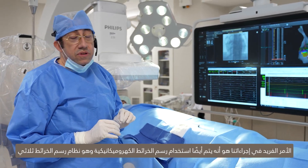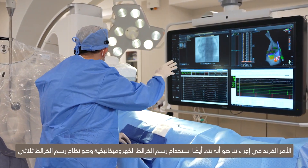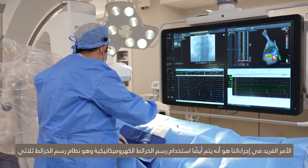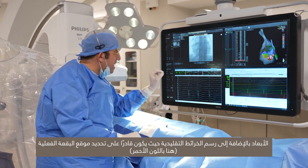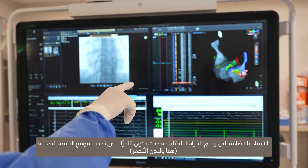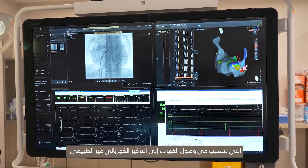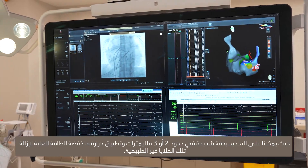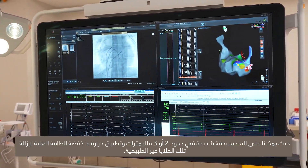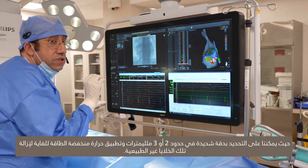What is unique about our procedure is that we are also using electro-anatomical mapping, which is the 3D mapping system, as well as the conventional mapping. We are able to locate the actual spot — shown here in red — that causes the abnormal electrical focus. We are able to identify it very precisely within two or three millimeters and apply a very low energy heat in order to remove those abnormal cells.